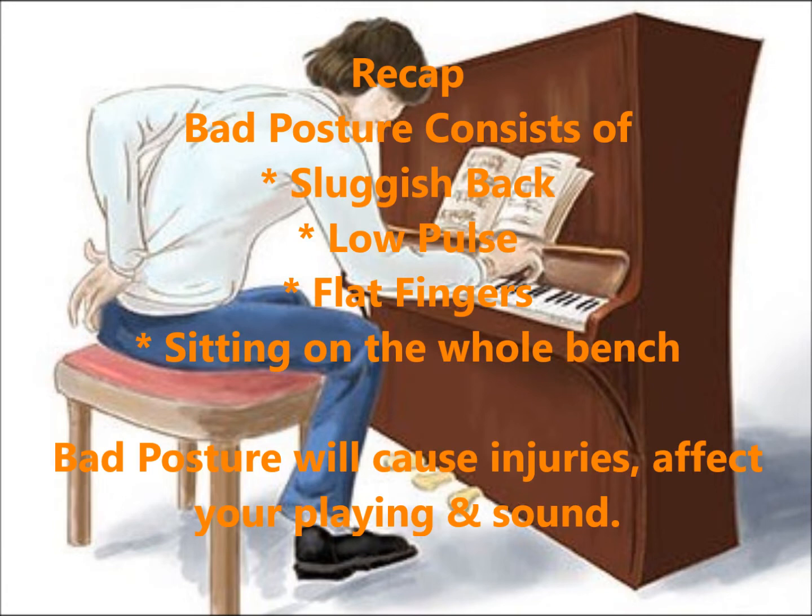So to recap on what we've talked about: bad posture consists of having a sluggish back, playing with flat fingers, having a low wrist, and your butt sitting on the whole seat. Bad posture will not only cause injuries but affect your playing and sound. Playing the piano is like sitting at an office desk facing and tapping your computer — sitting with bad posture for hours will lead to major injuries on your back. Same goes for the piano.